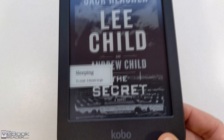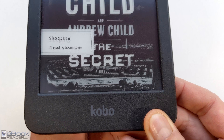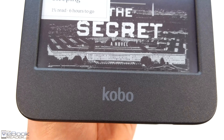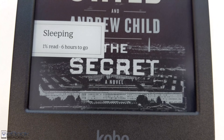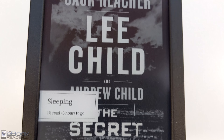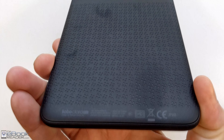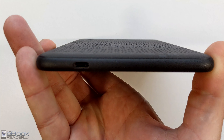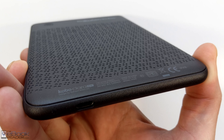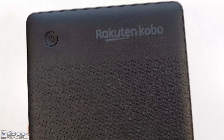BW stands for black and white, because they released it at the same time as the Clara Color. They're virtually identical aside from the screen — they've got the same exact design. It's a six inch model with a texture on the plastic which is different from the previous Clara model. I kind of like it, it gives a nicer feel to it. On the back you've got this pattern, the USB-C port on the bottom, nothing fancy — no speakers. The power button is located up on the top edge.